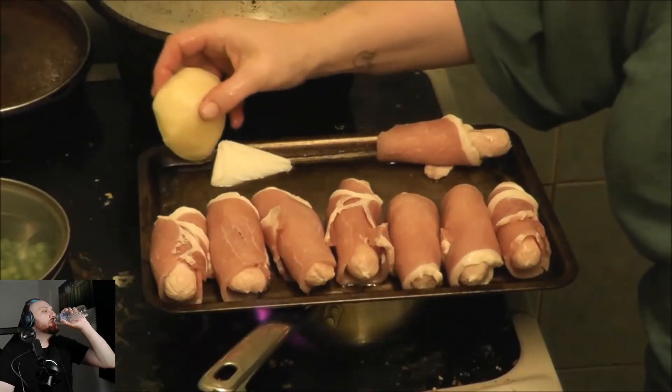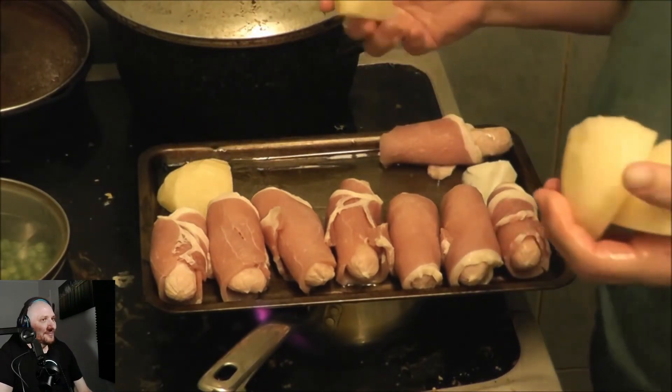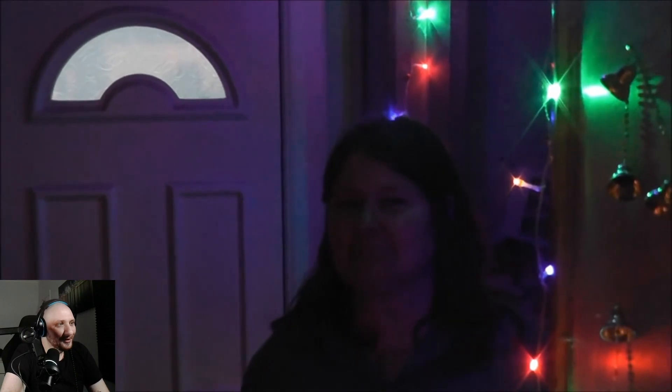Kay mentions the pigs in blankets are keeping warm. The host says even if the food looks good, he can't imagine eating that turkey knowing where it was cooked. Kay then moves into the hallway to film, explaining there are no decorations in the kitchen. The host jokes that she should stay in the kitchen because she tends to burn things when she wanders off.